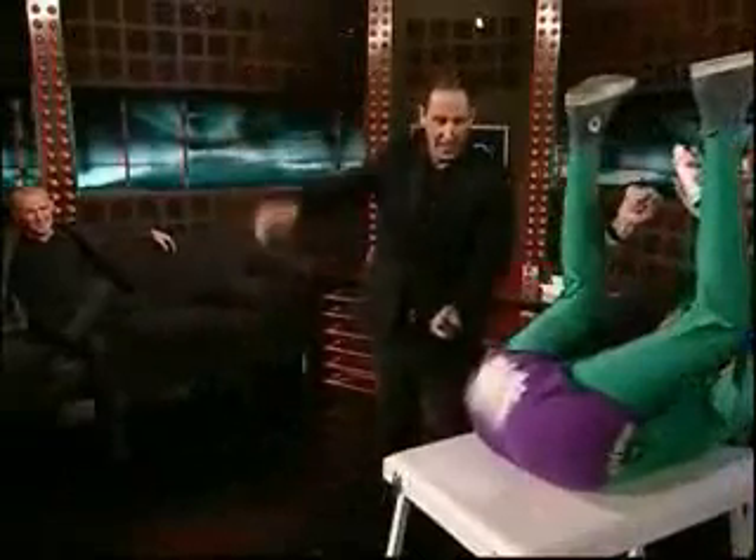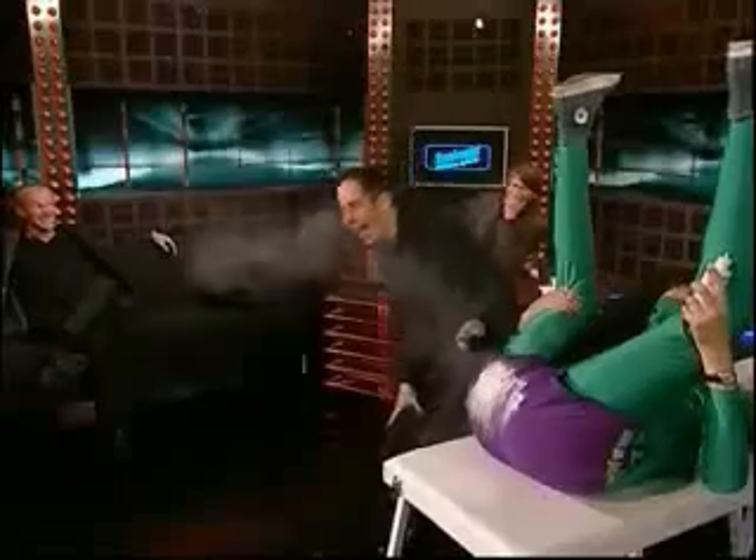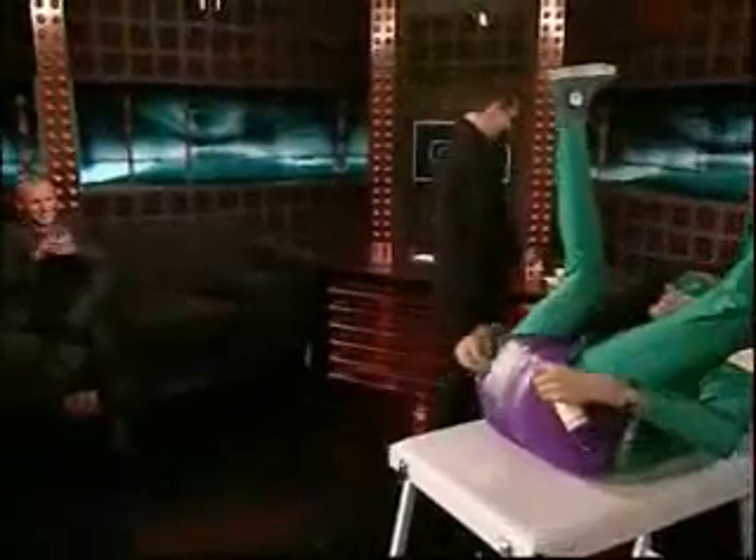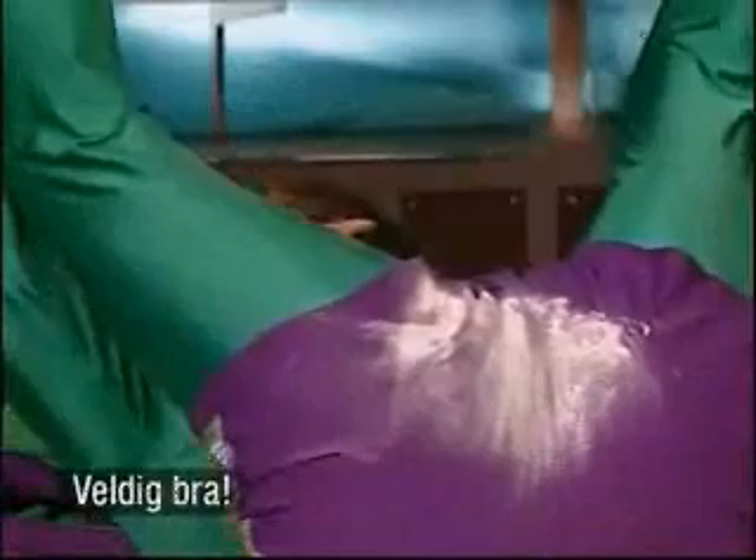From five — five, four, three, two, one. Very good, okay.